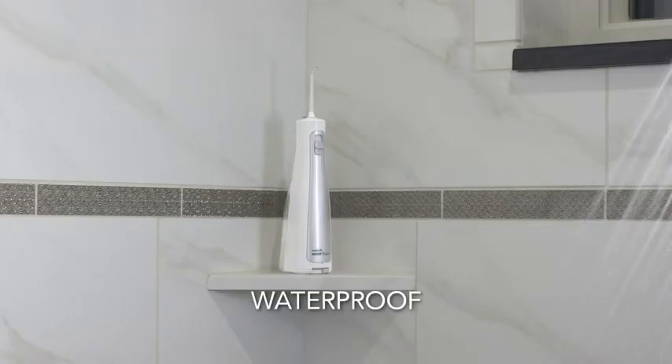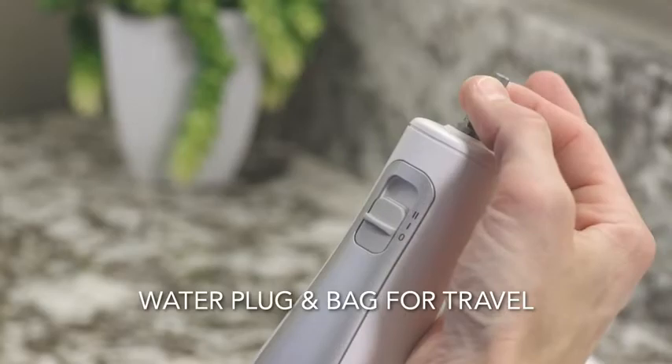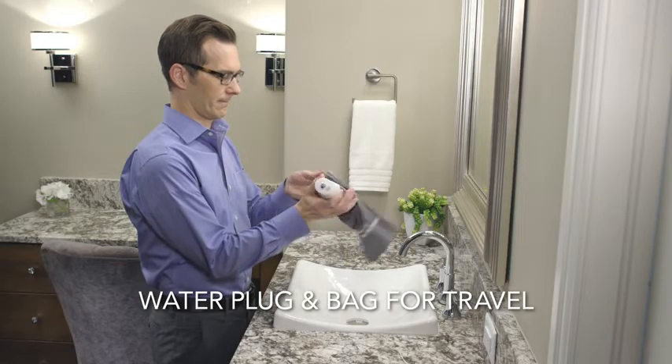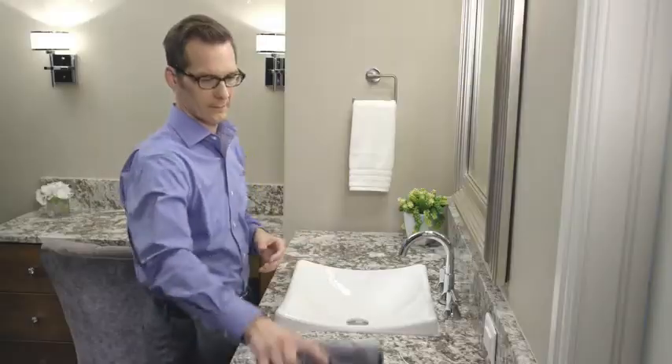The Cordless Freedom water flosser is waterproof so it may be used in the shower. A water plug is included to prevent leakage during transport and a travel bag is included for added convenience. All it takes is a minute a day to get healthier gums, brighter teeth and fresher breath.